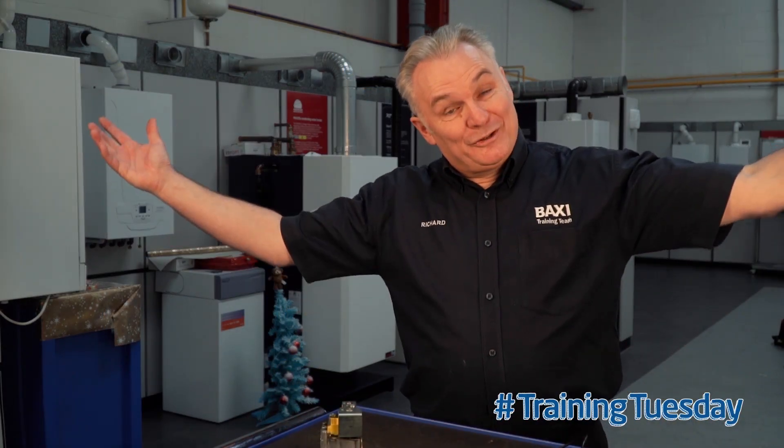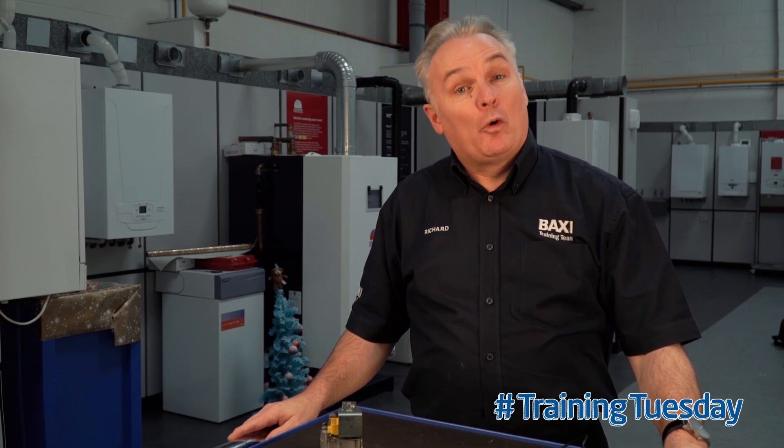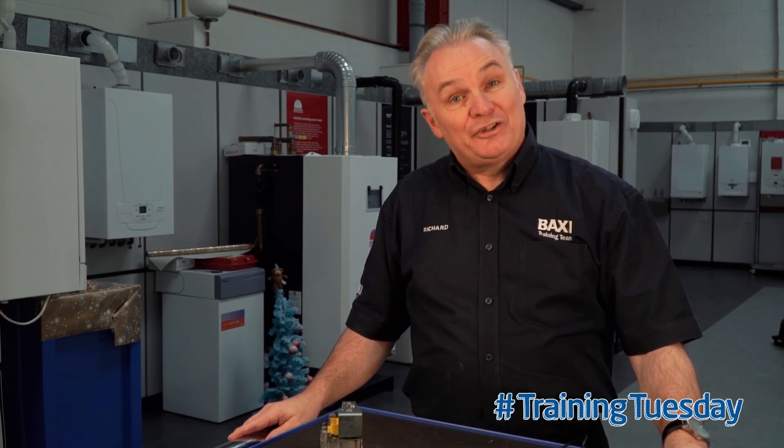Hello and welcome to Baxi's Training Tuesday Tip here at Warrington Training Centre. I'm Richard Green and here's today's tip.